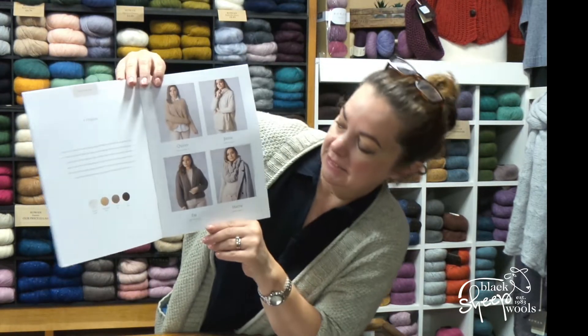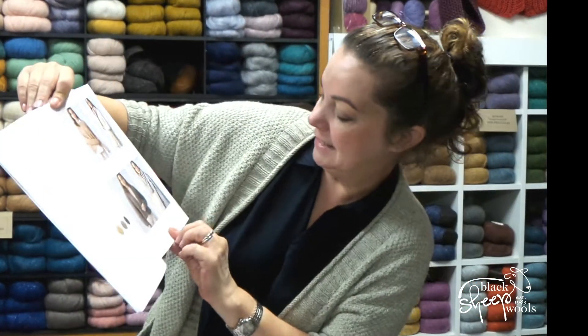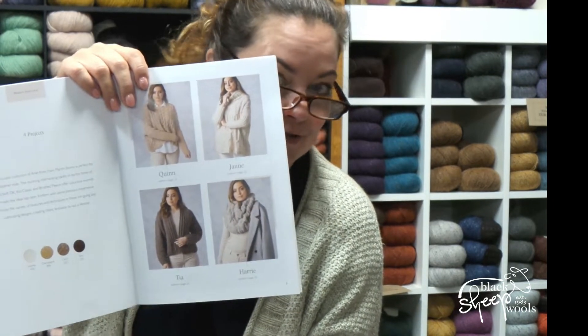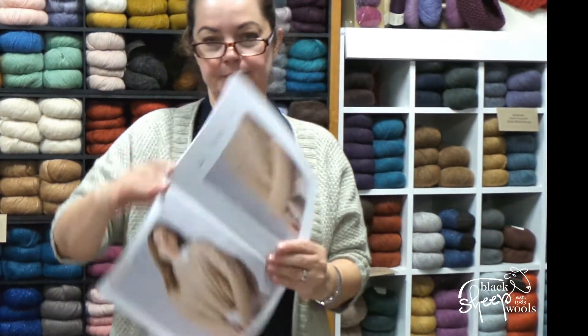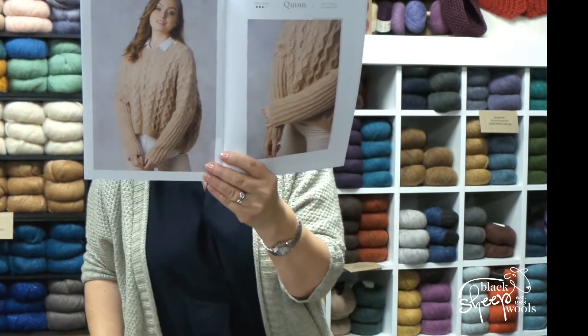The designs are Quinn, Tia, Jamie, and Harry — spelled H-A-R-R-I-E. They are really lovely designs. Quinn is probably the most complicated one in the book.